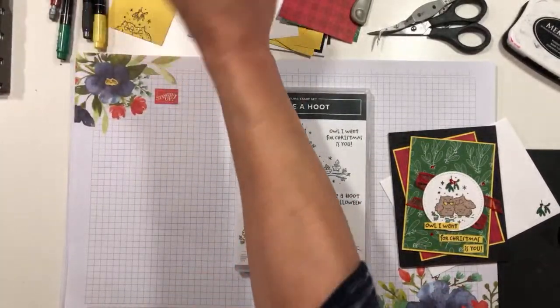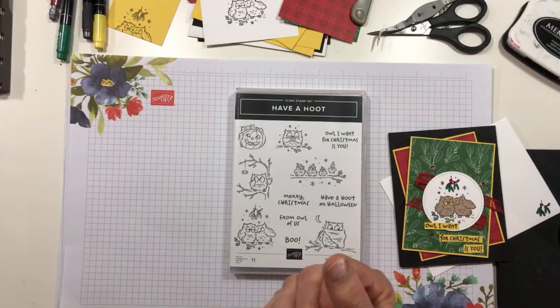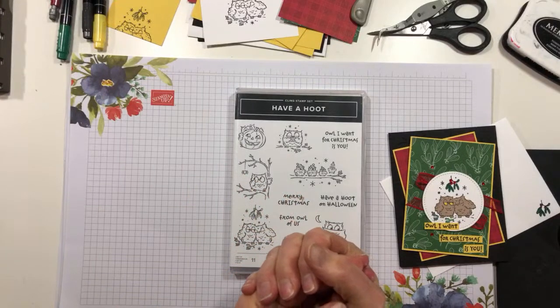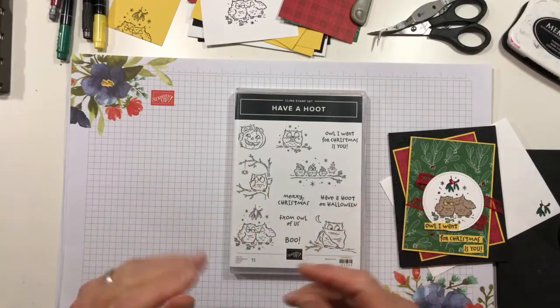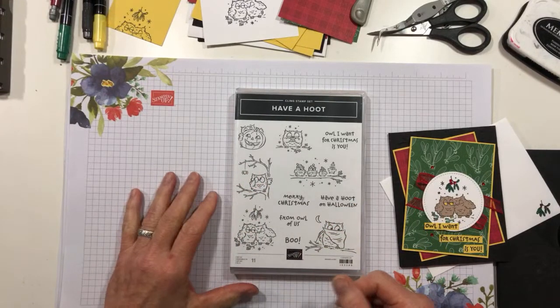Hi Karen, appreciate you joining. Hi Terry. Hi Donna — oh, we got two Donnas. Hi Chris from Aiken — horse driving country. Okay, so this is the card and we're going to do a couple of fun things.